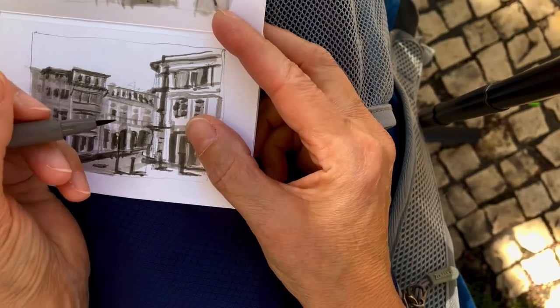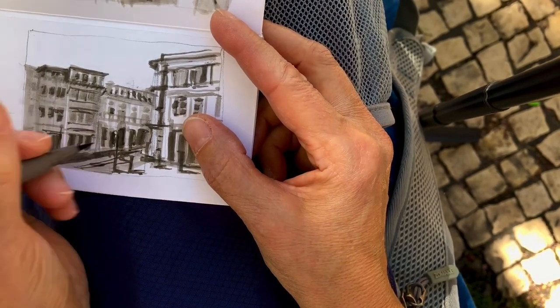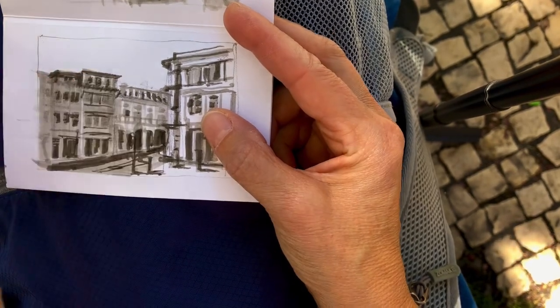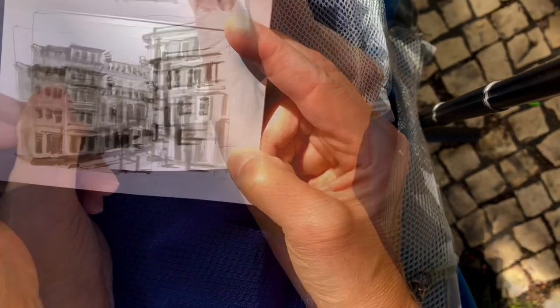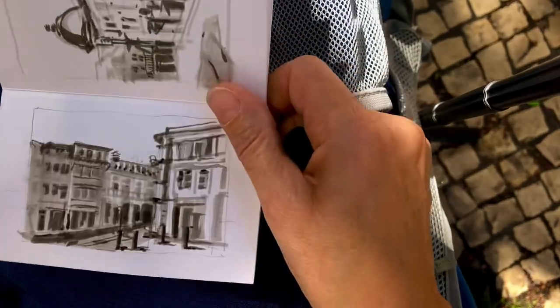One of the things that attracted me to sketch this particular scene were the details in the buildings. As soon as I feel like I've really captured the scene and I have a good accurate kind of idea of my values, I can stop.